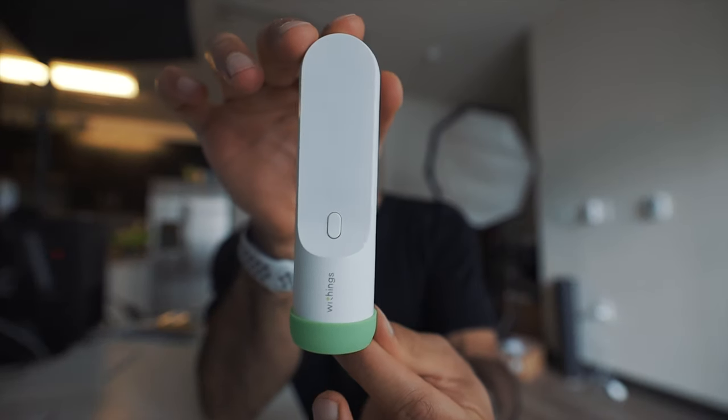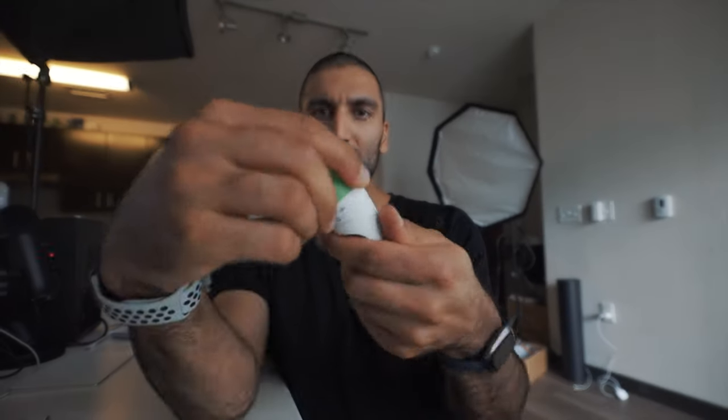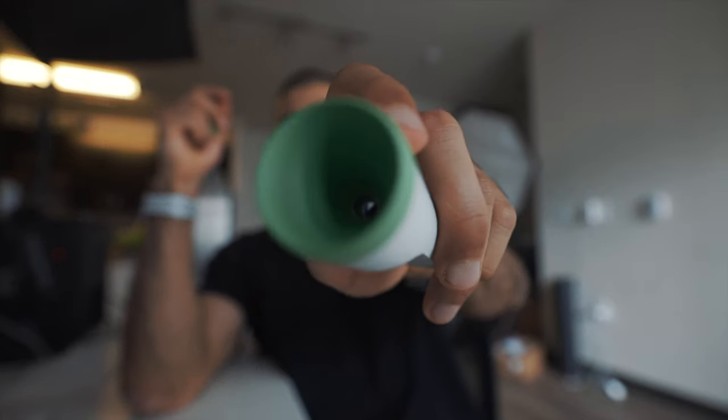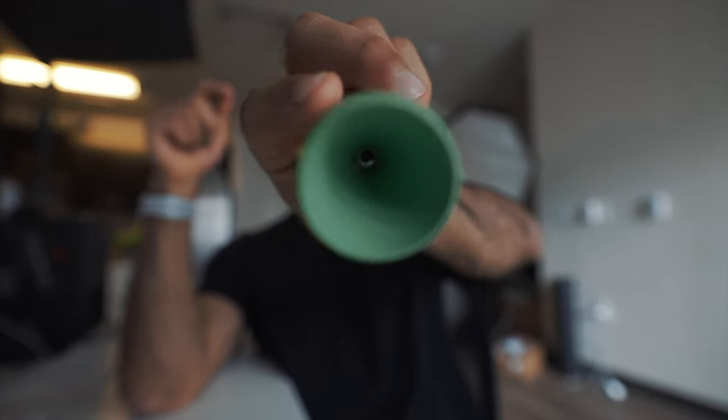It's got the green cover on it right now. Looks simple, and the green cover comes off. And then you have the sensor right there — you can see that. It's like an internal tube, actually. I thought it'd be flat, but I assume there's like a laser beam in there.